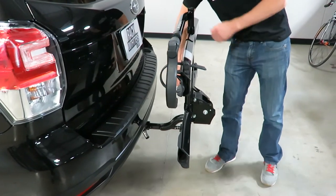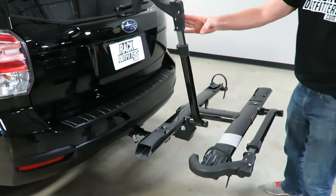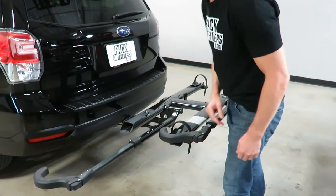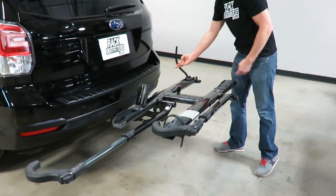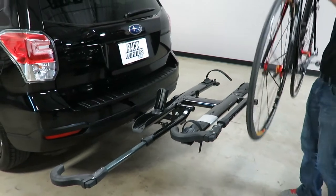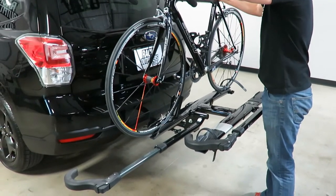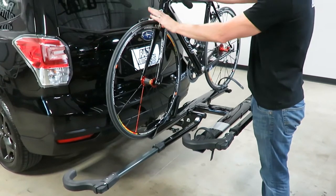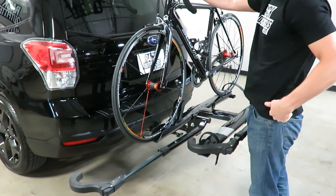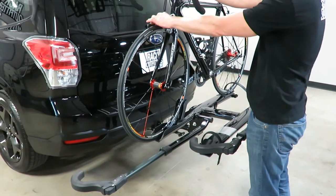I'll grab the release handle, bring it back down into the carrying position, and load a bike. To do that I'll bring this arm back over, press the button inward, extend the arm all the way out, bring up the cradle, and open up the rear wheel ratchet strap. This rack will accommodate a wide range of bike shapes and sizes — it's not frame dependent at all, just wheel dependent. As long as you have a wheel anywhere from a 29-inch mountain bike wheel down to a 650 road bike size, this rack can accommodate it, and it handles a wide range of tire thicknesses as well.